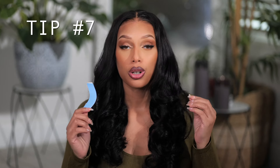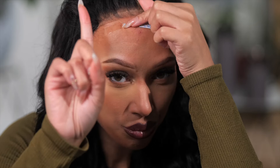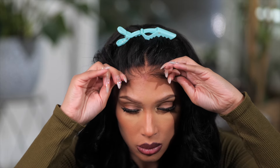Tip number seven: you are trying to apply the tape when it has ripples. If there are any ripples in your tape from trying to remove the paper, or if you removed the paper while it's on the skin and it caused any lumps, you will not get a good grip when it's time to apply. Make sure that the tape is smooth on the skin and there are no ripples. Tip number eight: you need to press the tape onto the lace. You want to apply the lace down onto the tape and press down for 30 seconds. If you don't press it down and you're just laying the lace there, it's not going to stick.